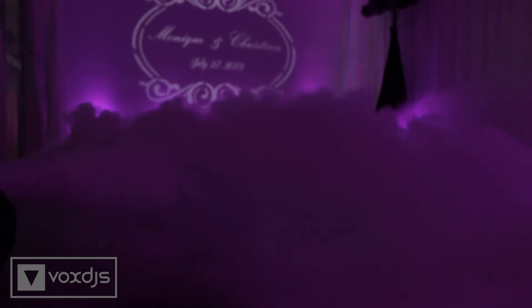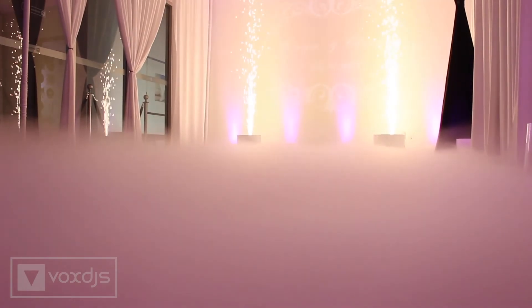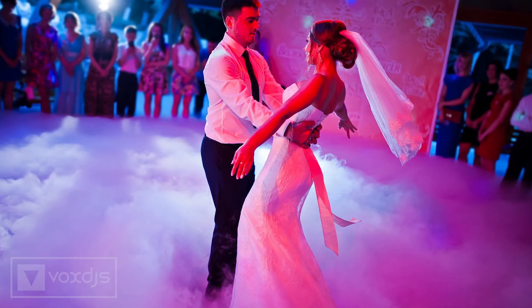Dancing on a cloud is a dry ice vapor that hugs the floor about one to two feet off the ground, creating the illusion of being airborne. The effect can be used only twice per event, so it's best used for special moments like a first dance.